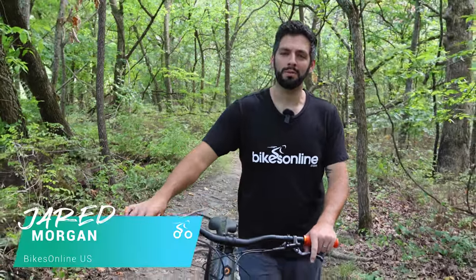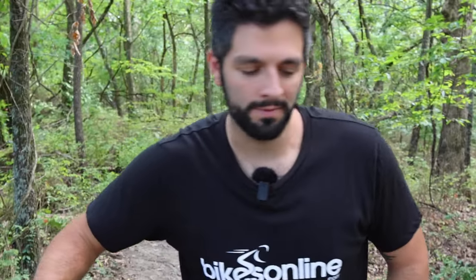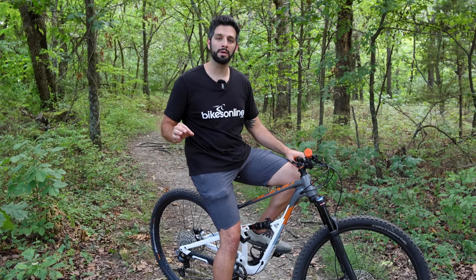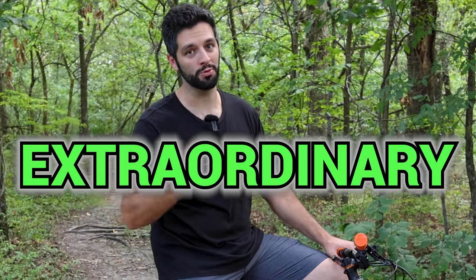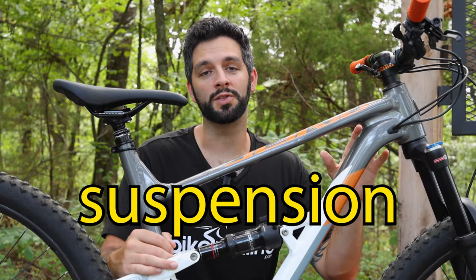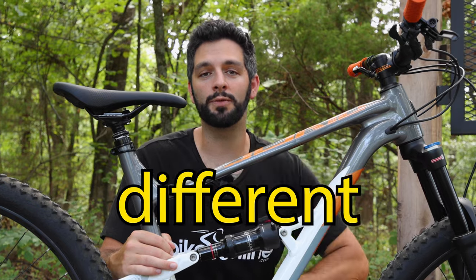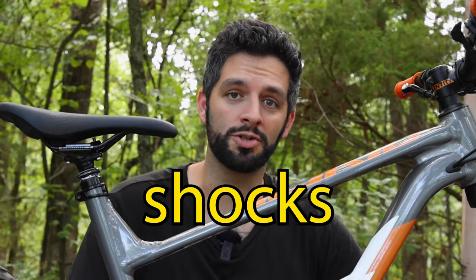Hey there fellow mountain bikers and welcome back to Bikes Online. Today we're going to be going over something that will truly elevate your riding experience — suspension tuning. We're going to assume that you already have your sag dialed in, but today's lesson is going to be about compression and rebound damping. If you get that right, it'll take you from having an ordinary ride to an extraordinary ride. In today's video we'll walk you through all of the nuances of suspension tuning using three different 2023 Polygon models as our examples. So let's get your shocks dialed in.